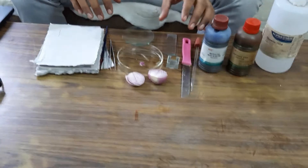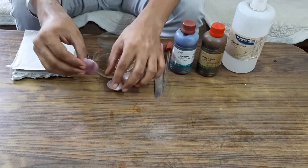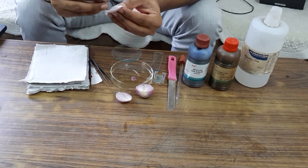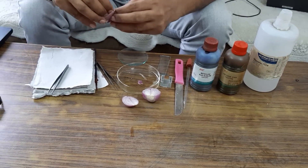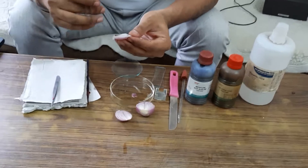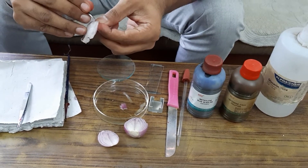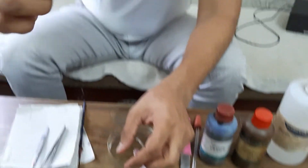Now let's prepare the temporary mount of onion peel. From the inner side of this onion I have taken a piece, and using the forceps I will remove the onion peel. You can use forceps or by hand you can take a thin onion peel. So here I have taken this onion peel.